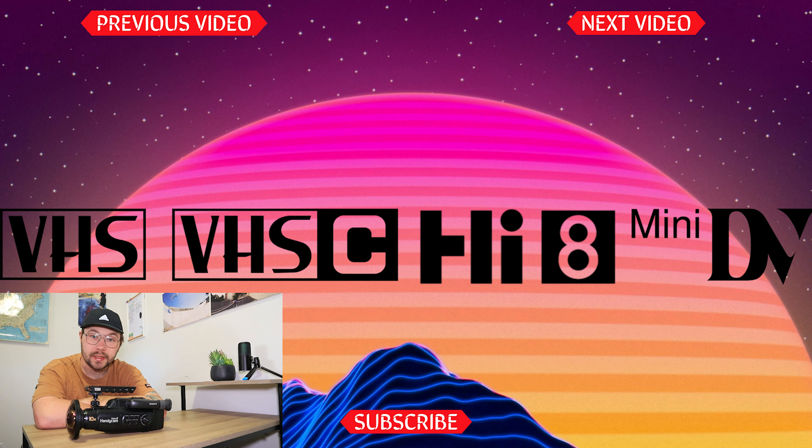I hope you enjoyed these clips. If you liked the video make sure you hit like, and if you enjoy checking out old camcorders make sure you subscribe. We'll see you next time — have a good one.